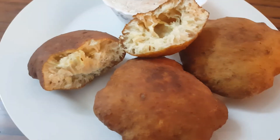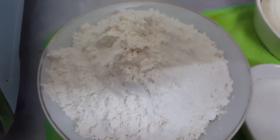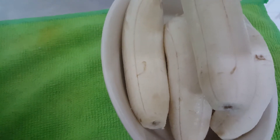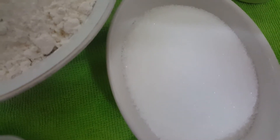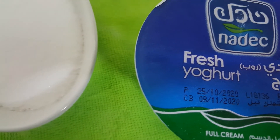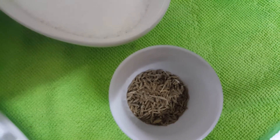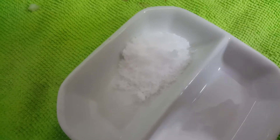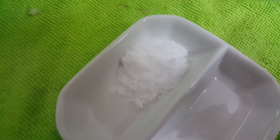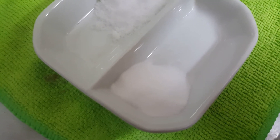Now let's check out the ingredients: 3 cups all purpose flour, 4 bananas, 3/4 cup sugar, 1 cup yogurt, 1 tablespoon cumin seeds, salt 1/4 teaspoon or as per your taste, and 1/4 teaspoon baking soda.